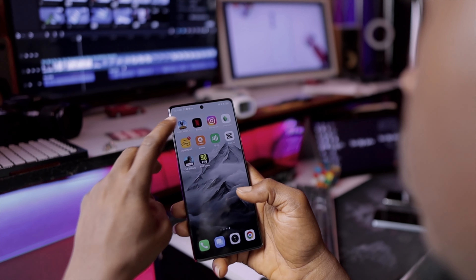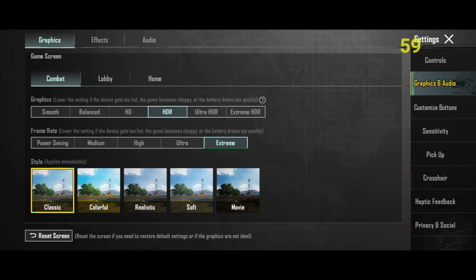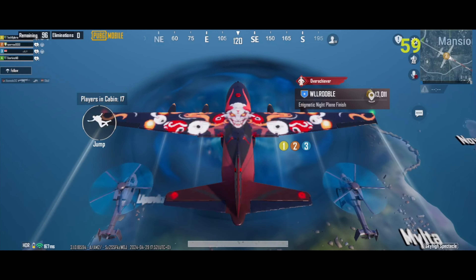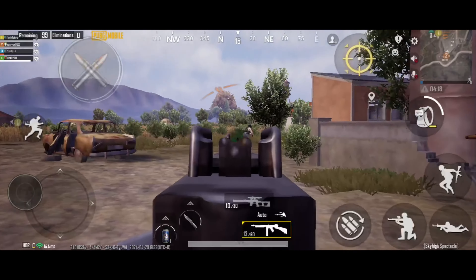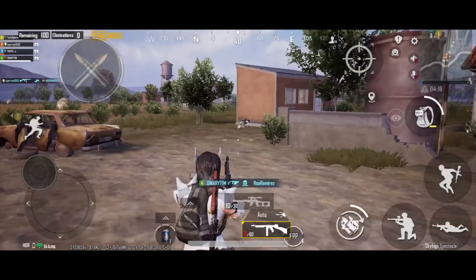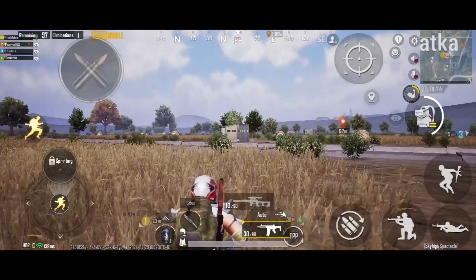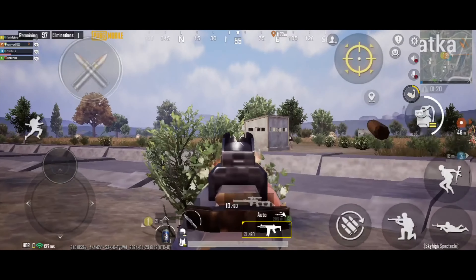Gaming on the A55 is great as well. At medium to low graphics settings, titles like PUBG, Call of Duty, and Genshin Impact work great. I personally had no experience of overheating throughout my tests, but with Genshin Impact you could feel the device warm up quite a bit. The A55 has a resolution of 1080 by 2340 pixels with 390 pixels per inch density, and you can enjoy the vibrant colors it produces while gaming.